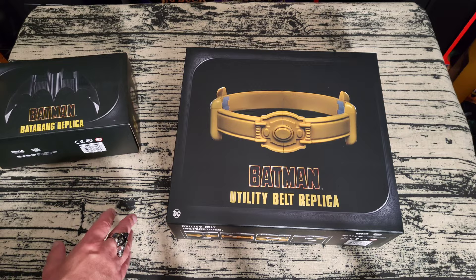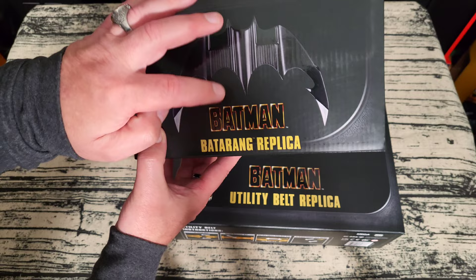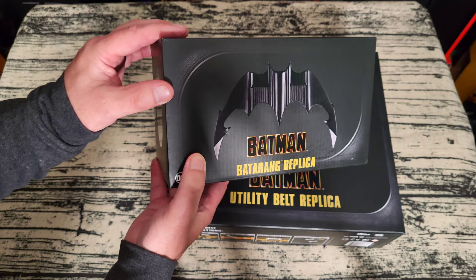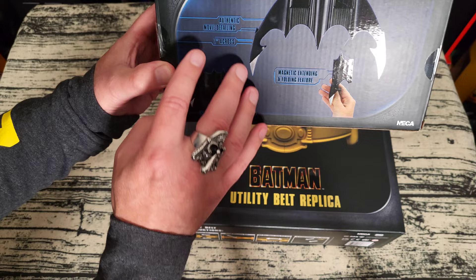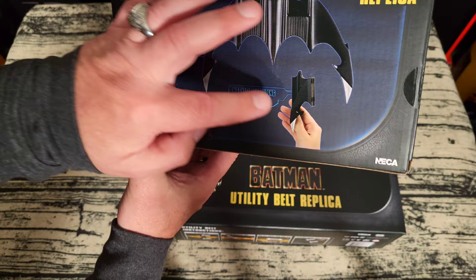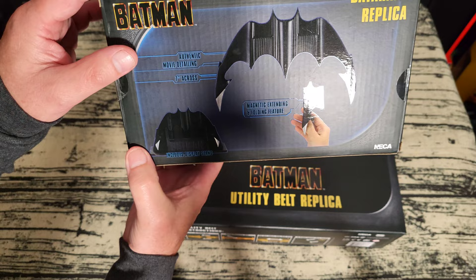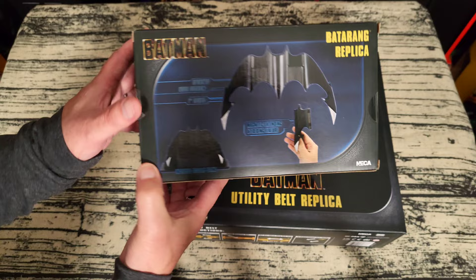Let's start with the small one here. The box is really, really nice — they have a matte finish on it, but then they have the shiny Batarang and the Batman logo done in a shiny, reflective texture. The presentation packaging is really, really nice — they did a good job. It says Batman Authentic Movie Detailing, seven inches across, magnetic extending and folding feature, so it folds up nicely and magnetically sits on the belt. And it includes a display stand.